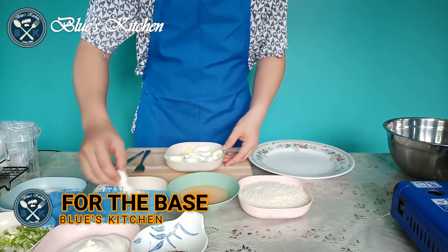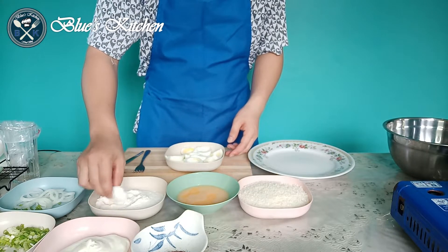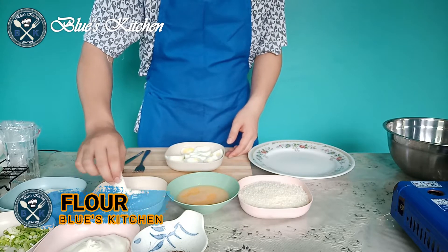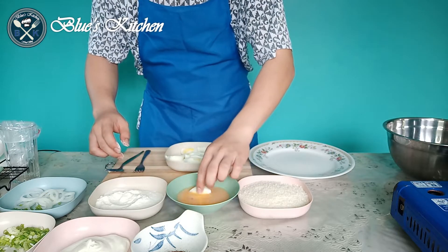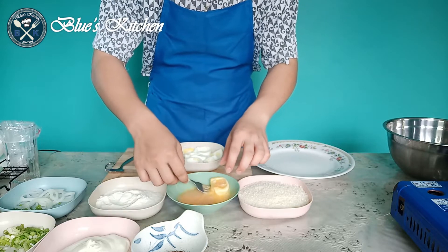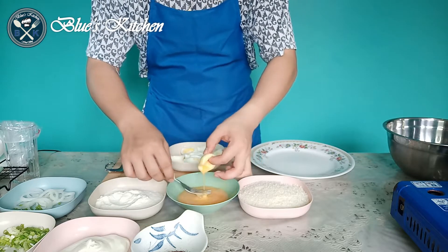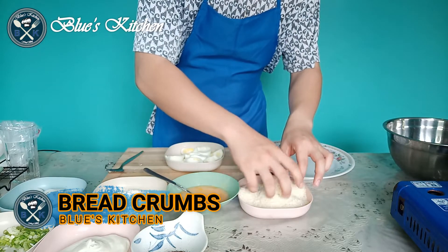For the base or the crust, the egg whites will be coated with flour, next with the beaten egg, and finally with the bread crumbs.